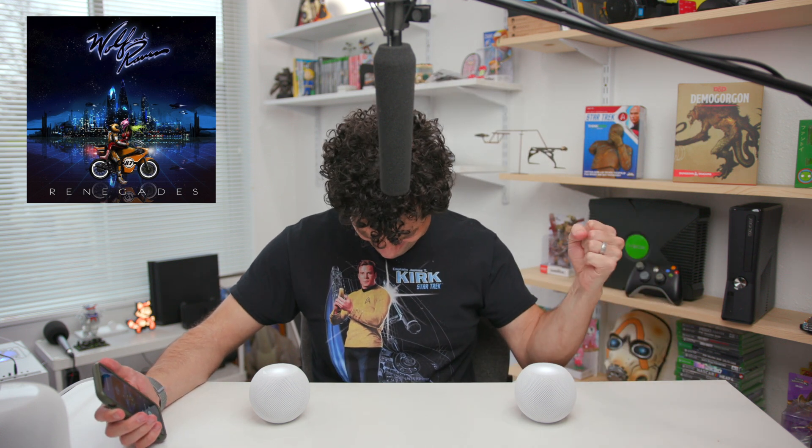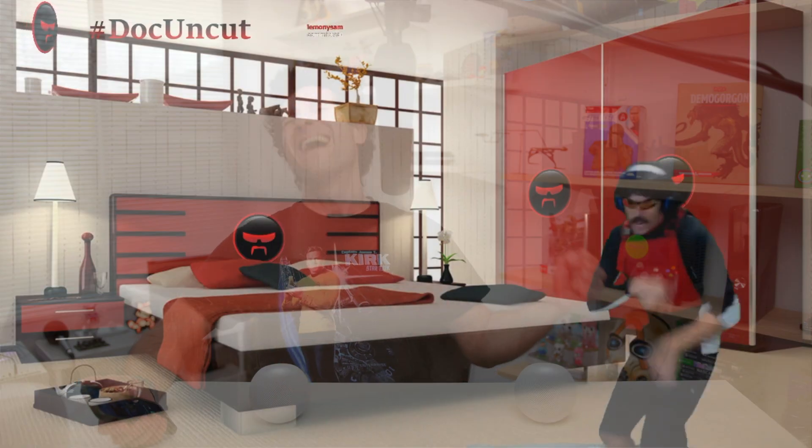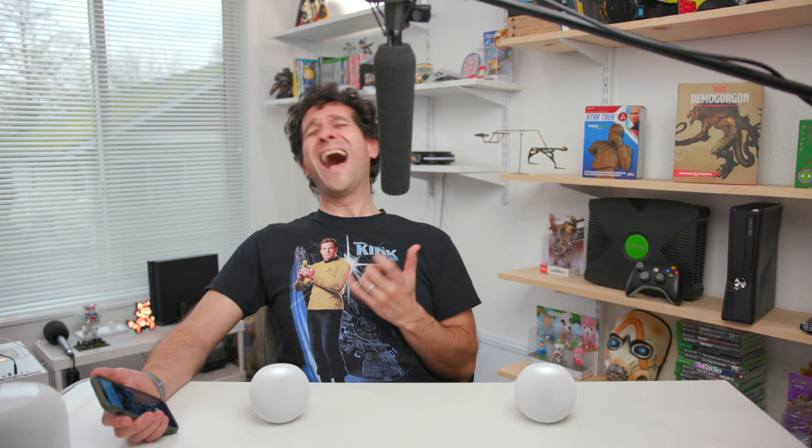We've got to try one other song to give you guys a little more variety on the type of music we're listening to. Let's see how these HomePod minis in stereo mode perform. [Final song test plays.] There you go, ladies and gentlemen. I don't even know what to say — I'm going to go ahead and just leave it right there.